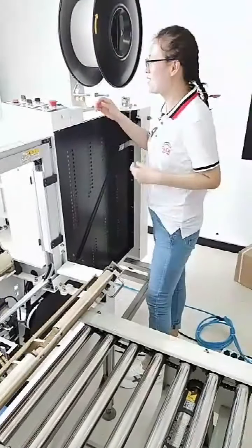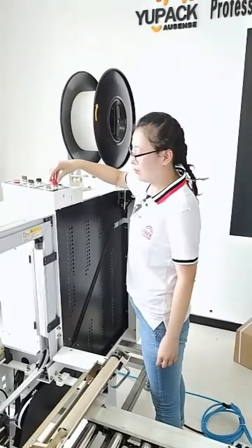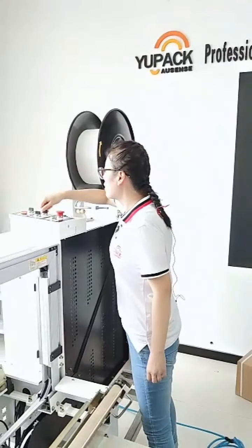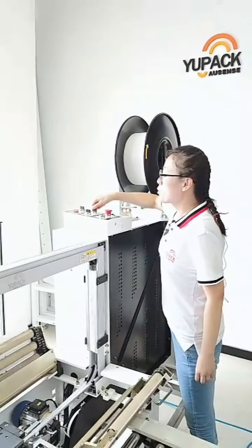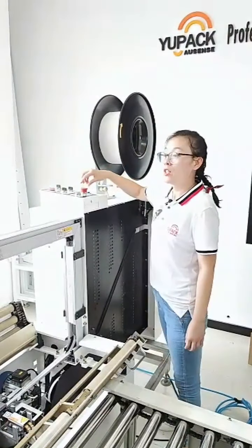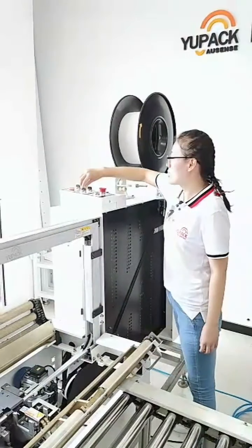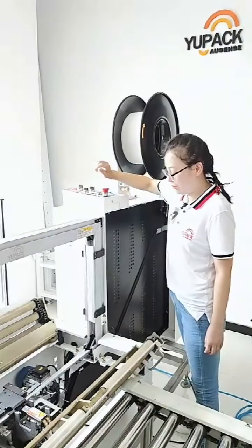Firstly, release the emergency button. Then switch to manual mode. First you need to return the tape from the machine — let's return it now.